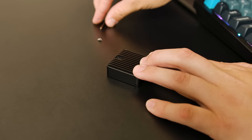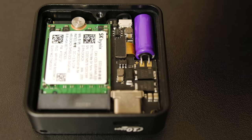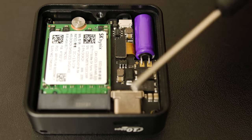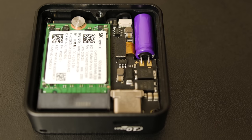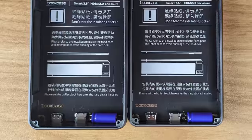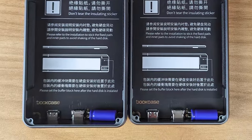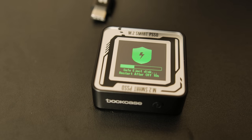Taking off that heatsink on the back with the screwdriver, you get a look inside. There's not too much to it — you have your 2230 SSD held in with a single screw, you can see the USB-C port, and you have a pretty clean black PCB. And then there's a large purple capacitor. That purple color has become a pretty iconic part of Dockcase's design, having seen it on their longer M.2 enclosure as well as their 2.5-inch drive enclosures. It's there to provide a bit of extra power loss protection to the connected drive — keeping it powered just a few seconds longer in the event of an unplanned disconnection, so that anything in the drive's cache can be written to the non-volatile storage.